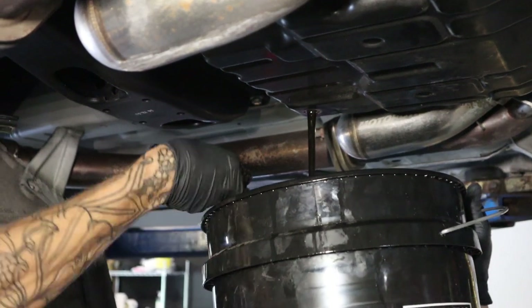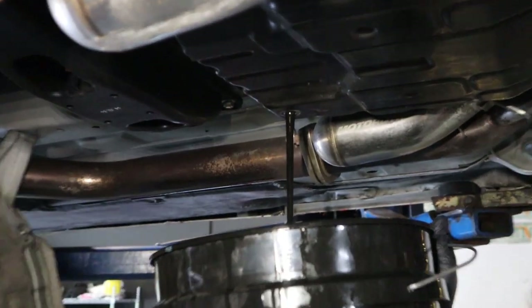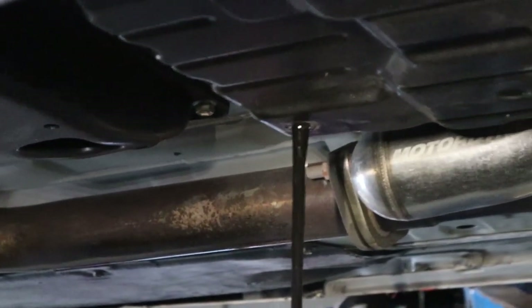Let's see how disgusting this transmission fluid is. It's kind of nasty, actually. It's basically black. Oh yeah dude, this stuff is dark.